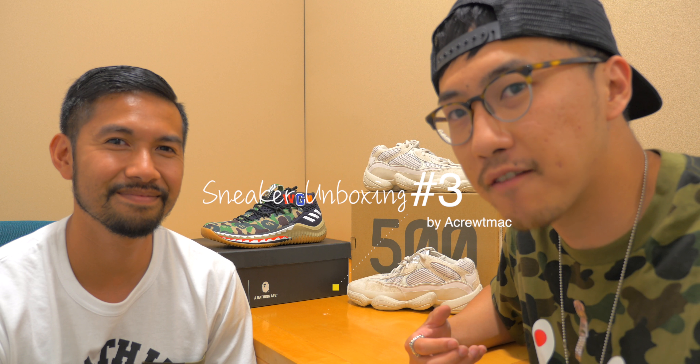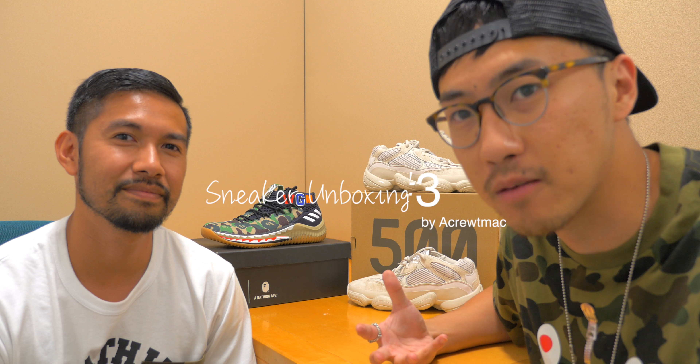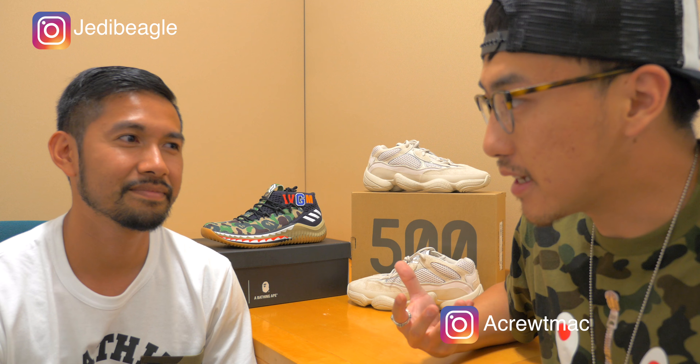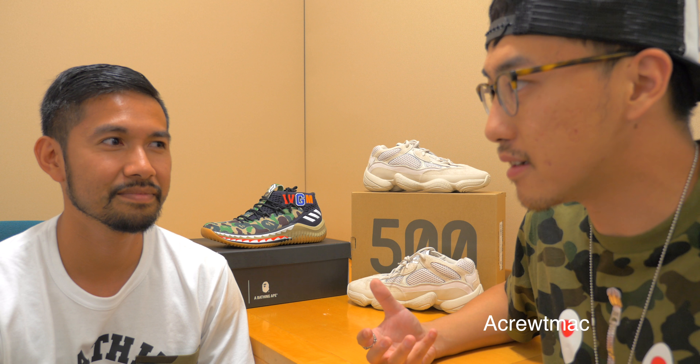It's Max and JP back again for another sneaker unboxing. Today we're going to talk about two shoes that we picked up recently. JP, I never had Adidas because I'm always a Nike guy. I didn't start buying Adidas until Kanye moved to Adidas. For me, I'm always a fan of the Adidas Superstar and Samba, and I've also run in a couple Adidas running performance shoes. So anyway, today the two shoes will be mainly Adidas.